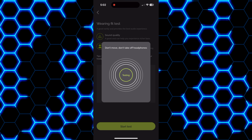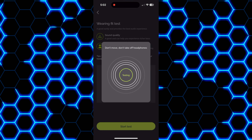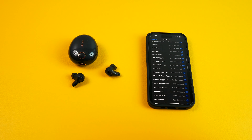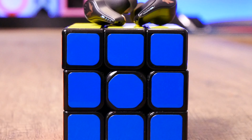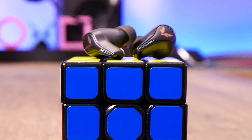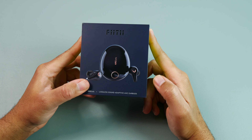Speaking of the app, although it isn't as polished as what you'll get with some other earbuds, it is functional and has the basics. Through it you can perform firmware updates, see the charge left on the earbuds, select from pre-built EQs or create your own, perform an earbud fit test, adjust the lighting effects on the earbuds, and access your different ANC and transparency mode settings.